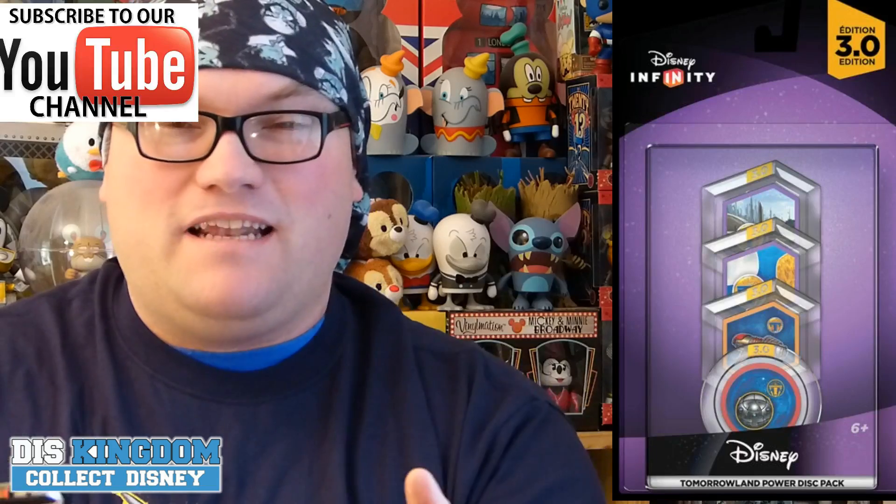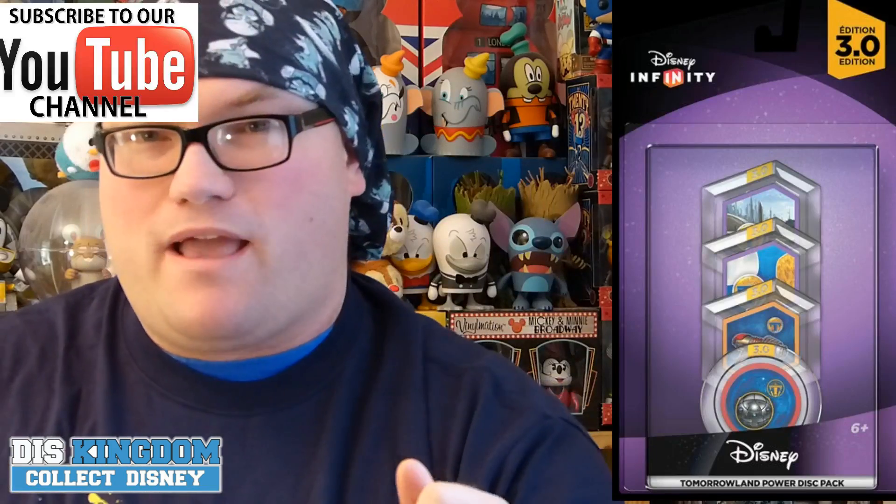Hi guys, it's Roger here, FundusKingdom.com. I've just got a very, very quick update for you that came through last night from a number of different sources including GoNintendo and Kodoku.